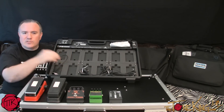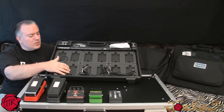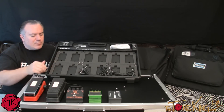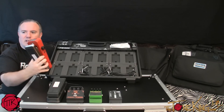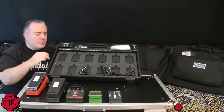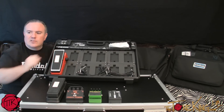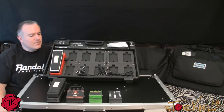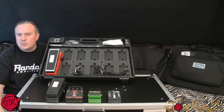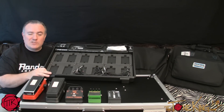Unlike older versions of the Boss pedal board, you can also unscrew the inserts and keep it as a free-form style pedal board — just a flat surface where you can put whatever you want. For example, a pedal like a Dunlop Roto Vibe won't fit within the slot, so in that case you'd have to unscrew some of the inserts and just sit it in there.